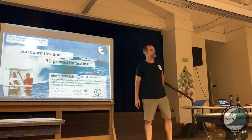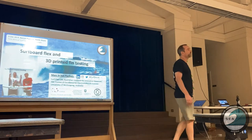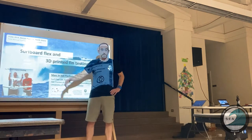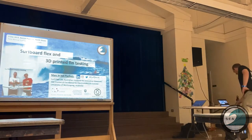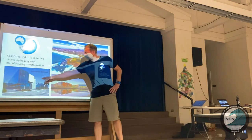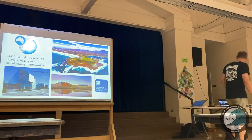Thank you. Good evening, everyone. If you're looking at this little video, that's our Christmas video. That's not just pure destruction of surfboards — we actually have a log splitter there that has a sensor on it, and the surfboard is also instrumented so that we can check the load transfer into surfboards and test how strong they are. I'm from the University of Wollongong, south of Sydney, based in purpose-built facilities at our innovation campus, where I've set up a lab dedicated to the testing of fins and surfboards.